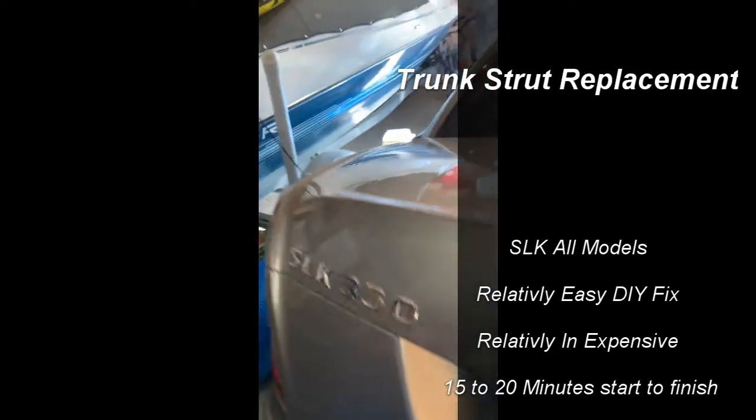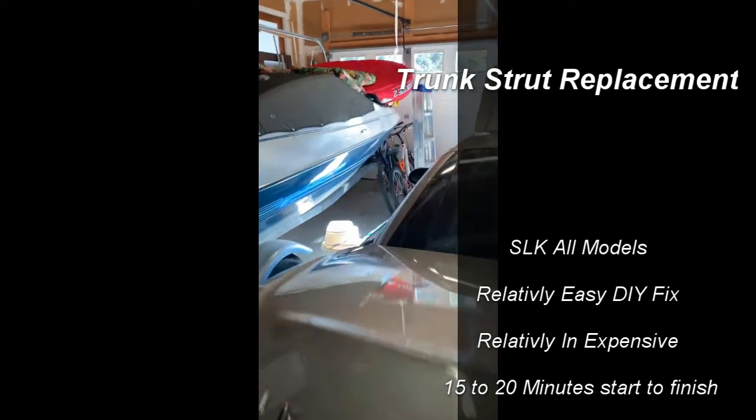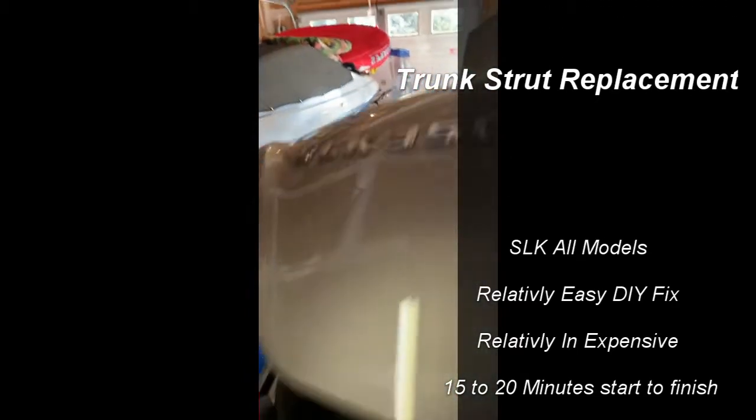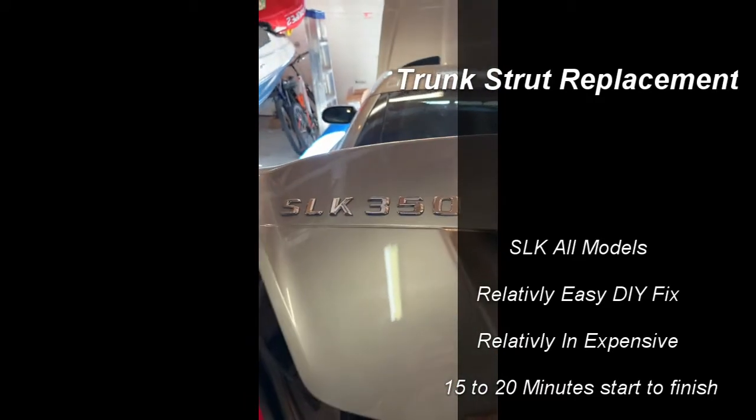We've all seen this — you lift the trunk and it comes slamming down. The only time it will stay up is when it's fully up, and then if the wind blows it will come slamming down. I didn't worry too much about it when it hit my wife on the head, but when it hit me I decided to see if there was something I could do about it.